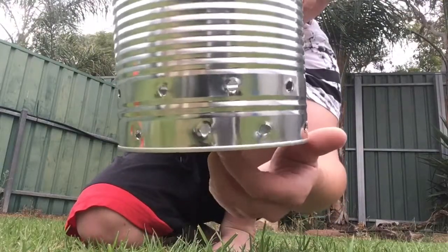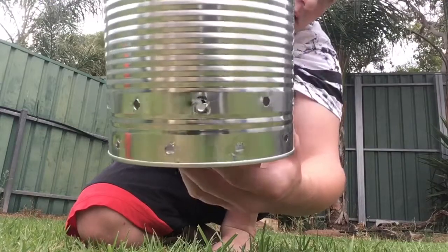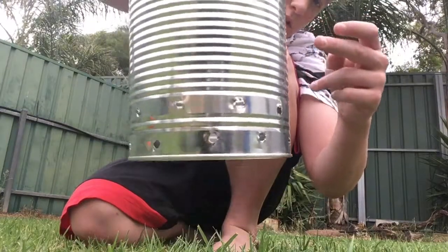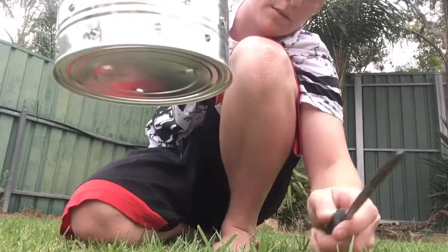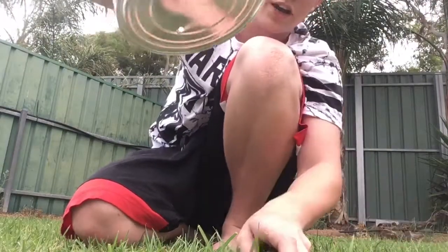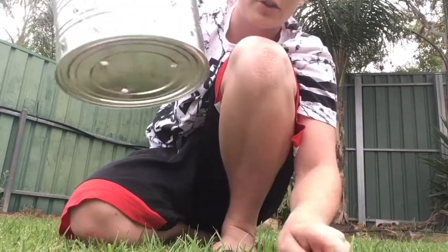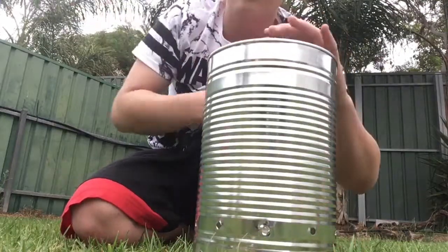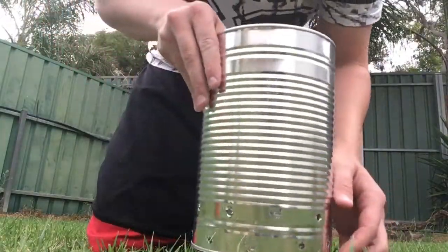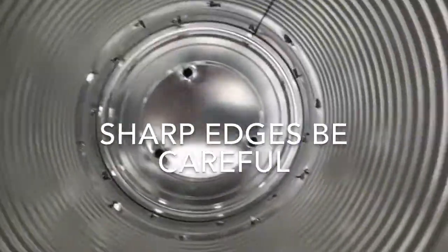The next thing you want to do is get some big logs so the air can get in through the bottom. Put them side by side — one and then two side by side — so the tin can stand on them and the air can get in there without it touching the ground. There's a little bit of air under there, and from inside you can see all the holes.